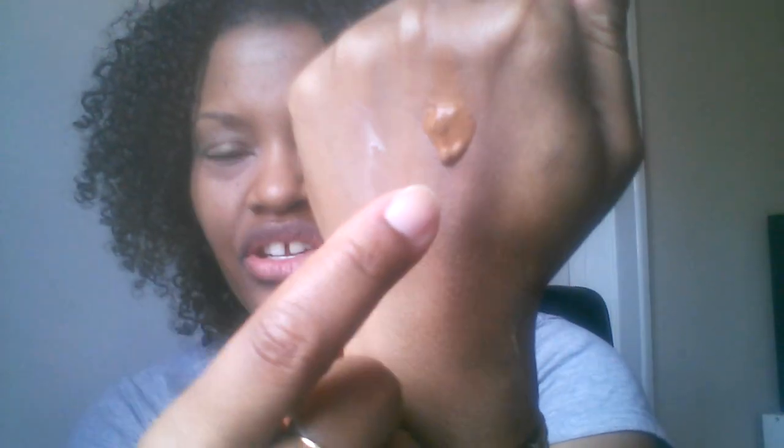The interesting thing about this Tarte foundation is it's called a liquid foundation, but to me the coverage feels more like a mousse. Here's what it looks like on the hand — it's not running, it's not moving. It's actually softened quite a bit because it's been on my hand for a minute and warmed up from my body temperature. It has more of a mousse-like feel, so I can see how this could easily become full coverage because it is thicker.